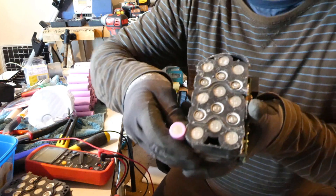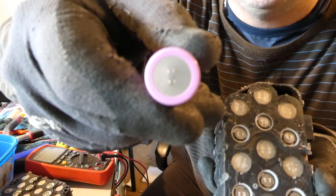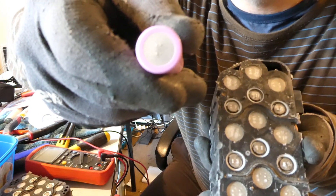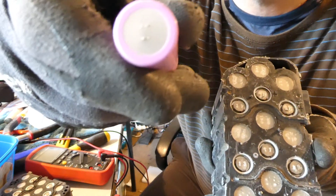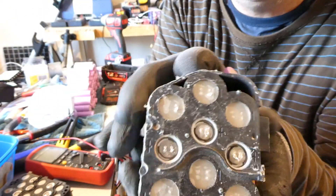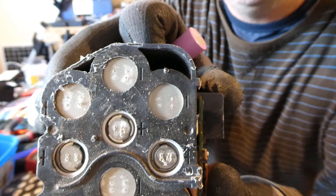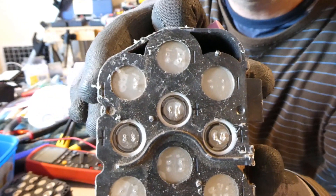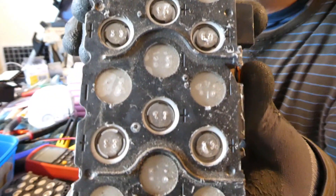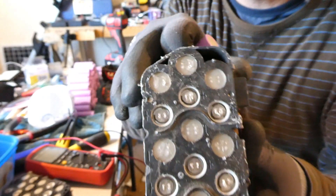Just looking at the spot weld pattern — here's a 30Q that came out of probably a 9 amp hour pack; it's quite a tight pattern on the spot weld. You can see on these 21700s that the pattern is a lot broader, due to the cell being bigger. I guess it spreads out the current on the bus bar.